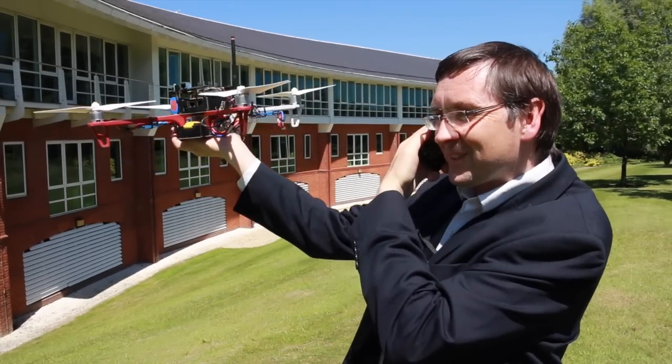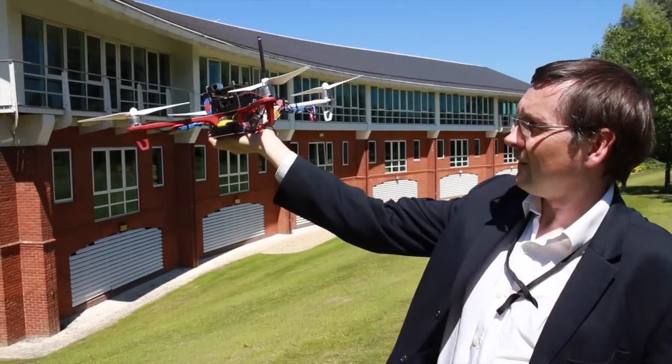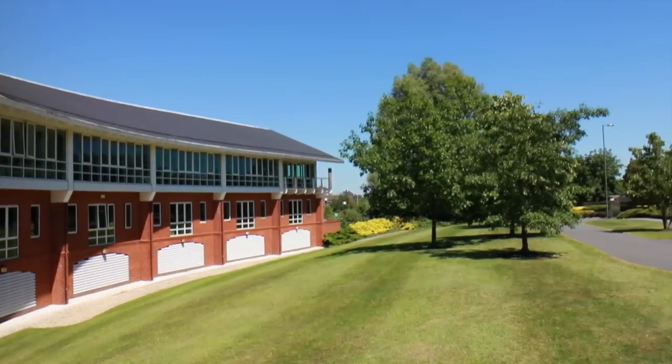Hello Ricardo, it's good weather. It's good. There we have it — we are making calls through our own drone-based network.